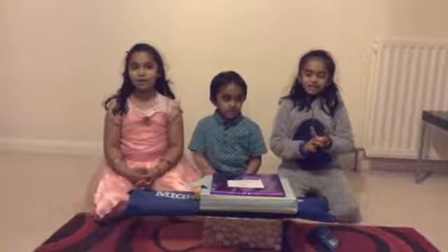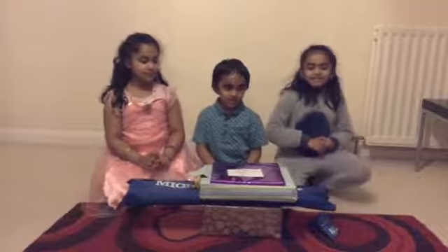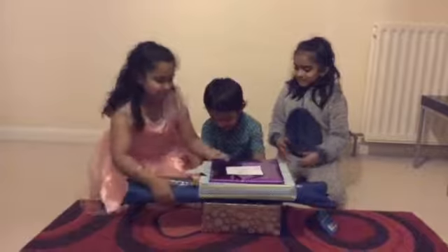We are opening Harper's birthday gifts. Let's start with the birthday bar first. You pick one. This one.